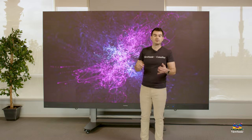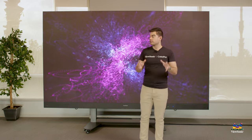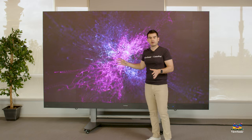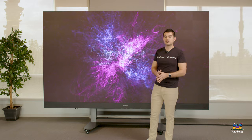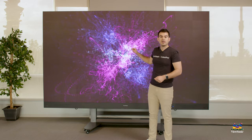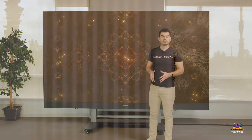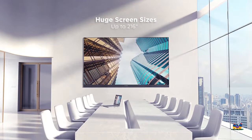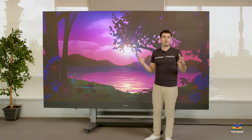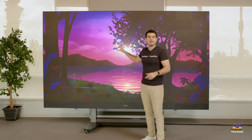We think this is a revolution in display technology and DirectView LED technology. Go to viewsonic.com to find out all the information on this LDS-135, as well as our other DirectView LED products that permanently mount — ranging from 108 inches all the way up to 216 inches if you want an 8-foot display. This has been a quick overview of the LDS-135; please watch this space for more exciting videos from ViewSonic.